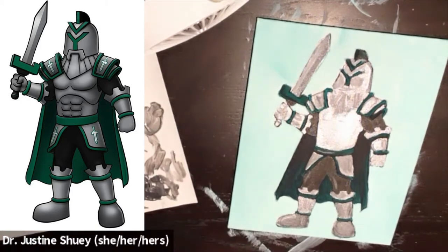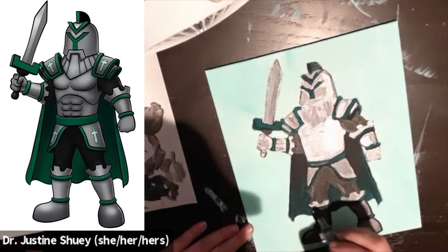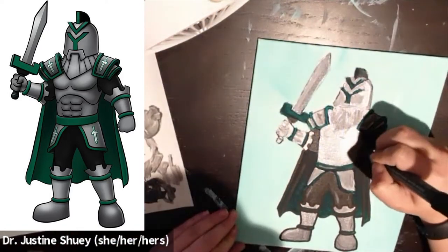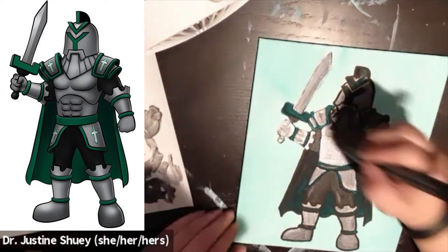I'm giving it a second to dry because you need your painting to be super dry before you use your Sharpie on it — if you don't, you will definitely ruin your Sharpie. So give your painting a second to dry and then go back in with your Sharpie and outline everything. I'm outlining the feet there, cleaning up my lines and edges. You don't have to be perfect with your painting because you're going to go back and fix it up later. Clean it all up, outline it, touch it up, and you're going to have a really nice Ivy Tech Titan.